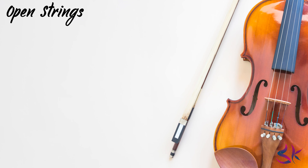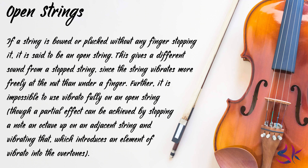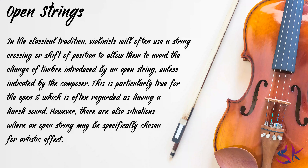Now let's see the open strings. If a string is bowed or plucked without any finger stopping it, it is said to be an open string. This gives a different sound from a stopped string since the string vibrates more freely at the nut than under a finger. Further, it is impossible to use vibrato fully on an open string, though a partial effect can be achieved by stopping a note an octave up on an adjacent string and vibrating that, which introduces an element of vibrato into the overtones. In the classical tradition, violinists will often use a string crossing or shift of position to avoid the change of timbre introduced by an open string unless indicated by the composer. This is particularly true for the open E, which is often regarded as having a harsh sound.